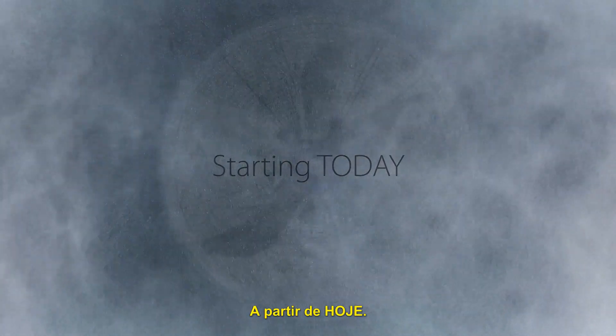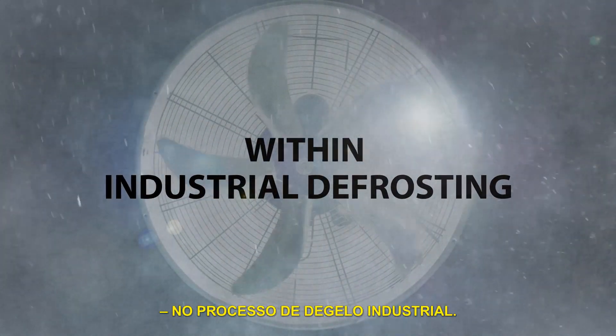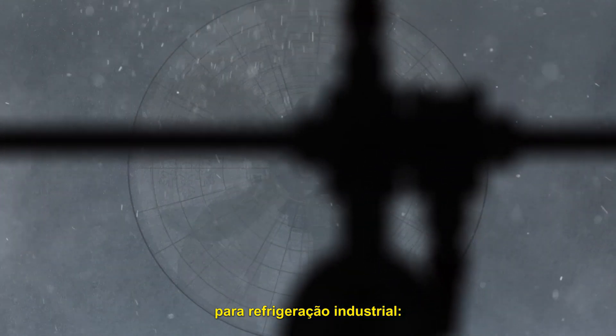Starting today, you can improve efficiency within industrial defrosting. We have engineered the formula for efficient defrosting within industrial refrigeration.